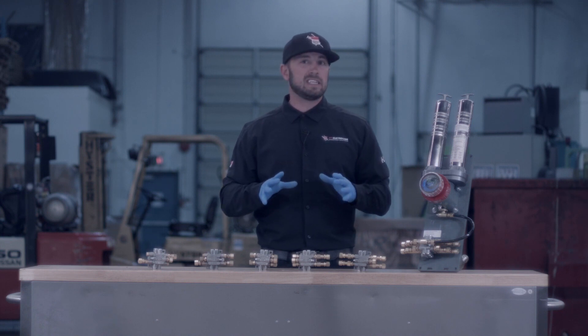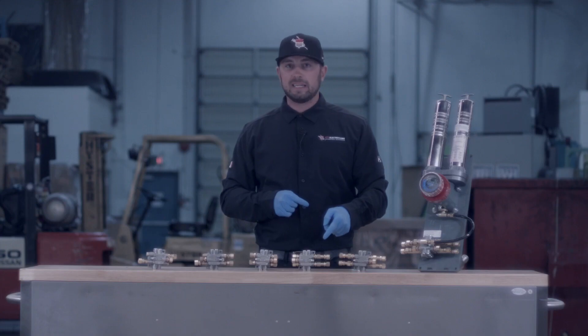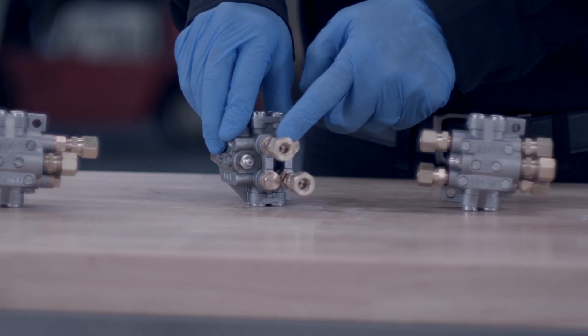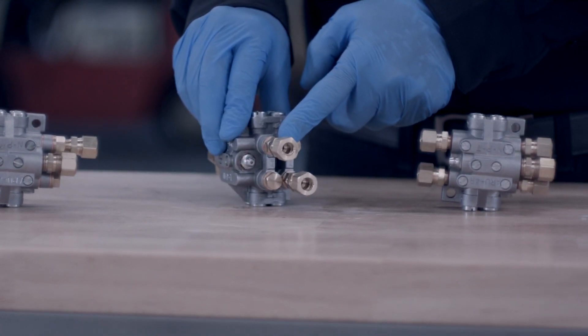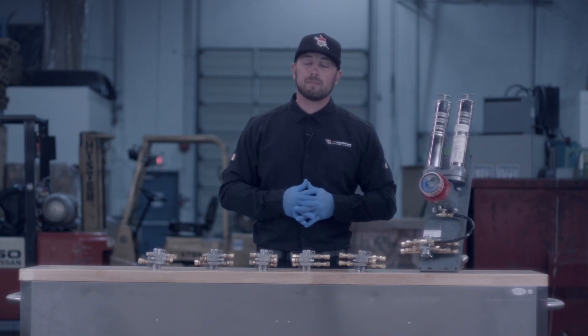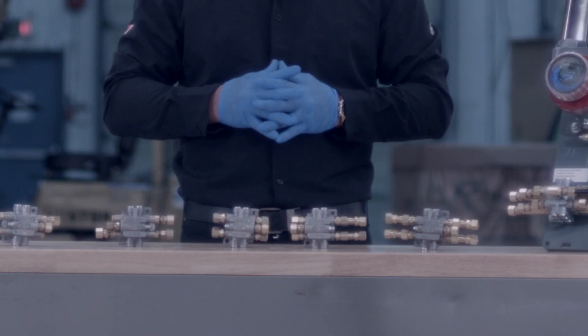All manifolds need to be primed before installation. They come standard with eighth inch NPT fittings as well as eighth inch NPT compression fittings on the other end to go to your bearings. You're able to run up to 25 feet of line per port no matter what size manifold you choose to go with.